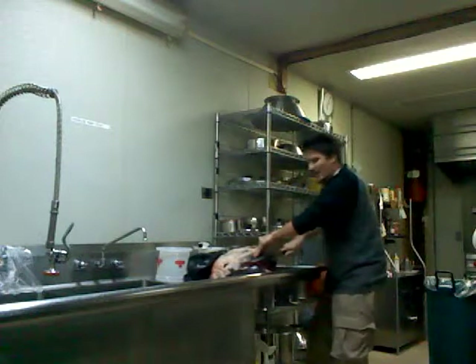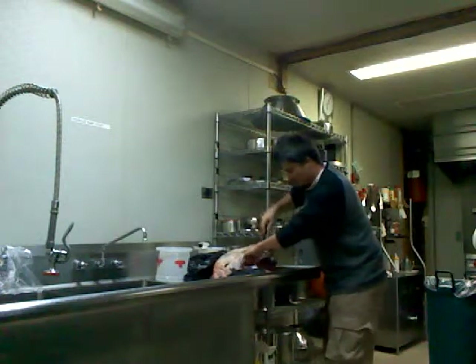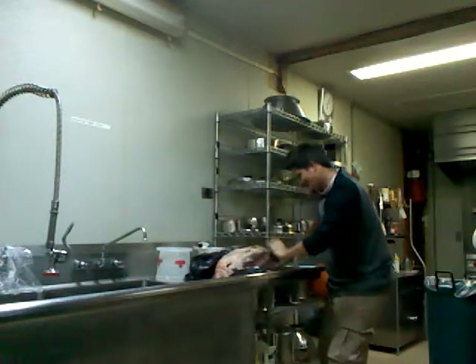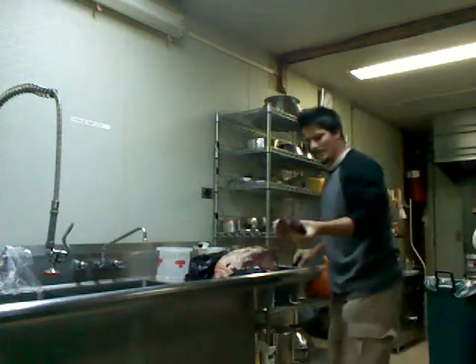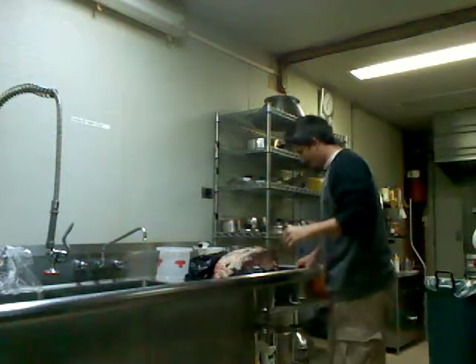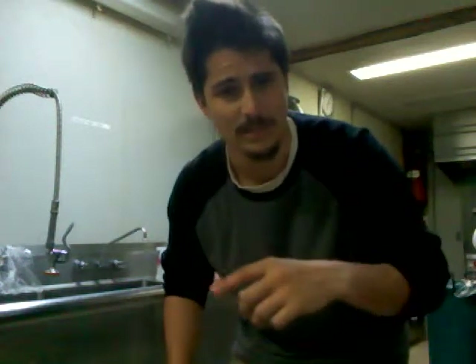If I had a bandsaw like they use at the butcher shops, that'd make it a lot easier. But this knife is cutting through it very well. Oh man, look at this — it's like a nice piece of steak, wedge-shaped too. This will be delicious. Any questions or suggestions, go ahead and hit me up. I've only got a few days with this shoulder before it's all gone or packed up. Hope I can eat some before I go to Puerto Rico — thanks for watching.